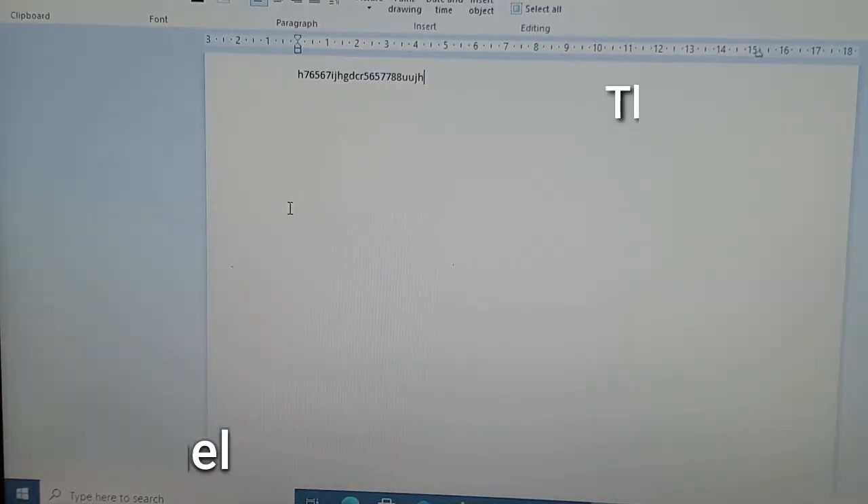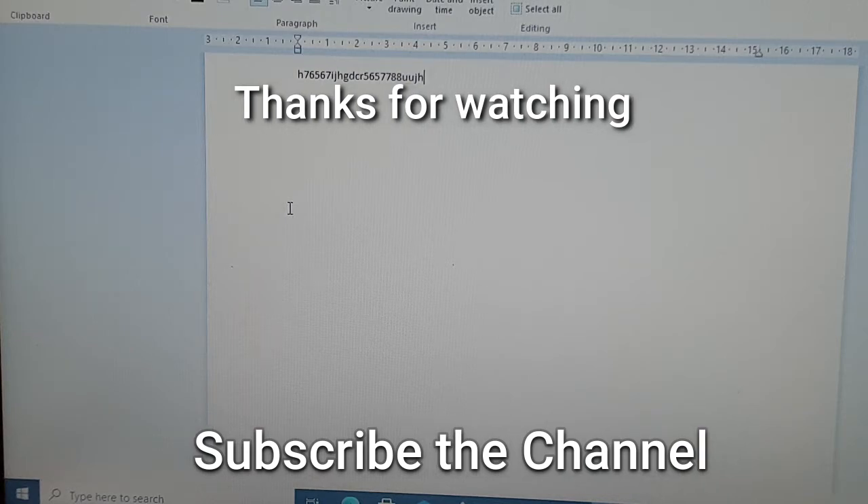If you enjoyed this video, be sure to smash the like button and subscribe to the channel, as we upload a lot of other content too. Thank you very much, and see you in the next video!